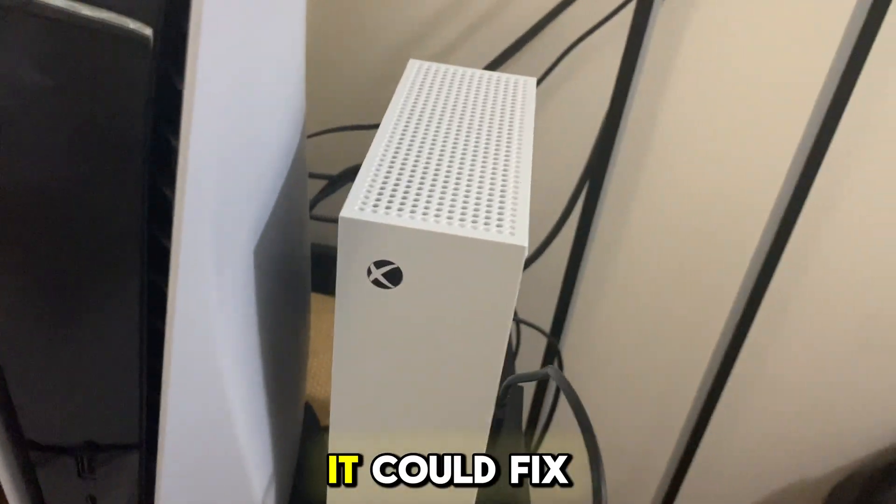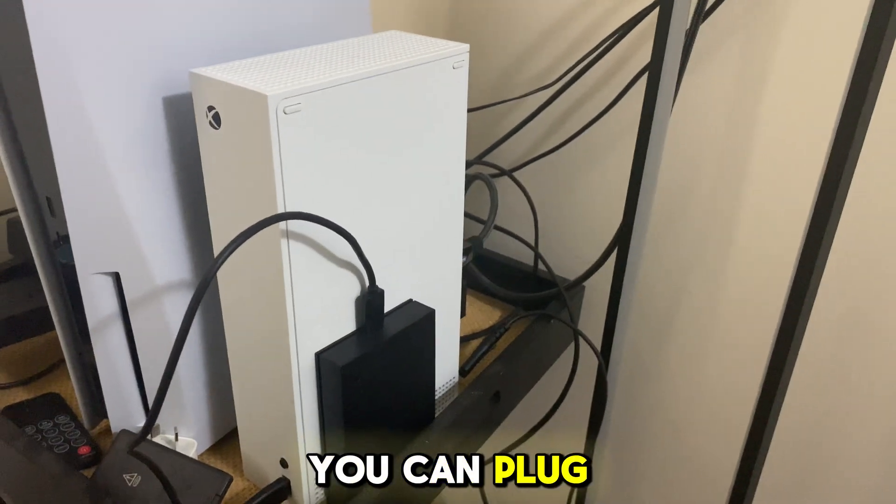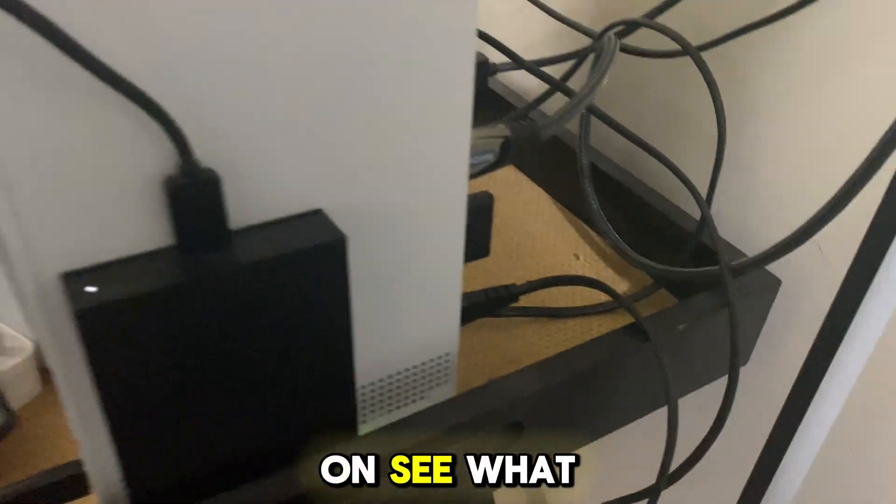So if you leave it for a little bit, it could fix this problem, but sometimes it won't. But once you've done that, you can plug the power back into the Xbox console and turn it on and see what happens.